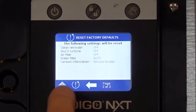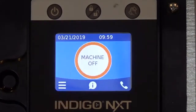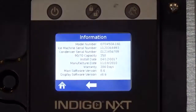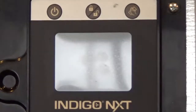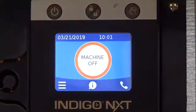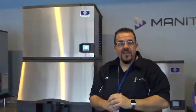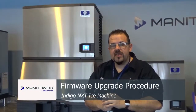Once reset, navigate back to the home screen by pressing the home icon. Remove the flash drive and check the firmware revision under the machine information for proper loading. Cycle power by disconnecting and reapplying power to the ice machine and check for proper operation. And there you have it — we've upgraded the firmware on this Indigo NEXT ice machine and it's ready to go.